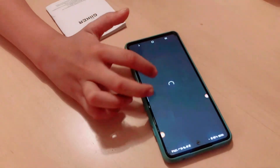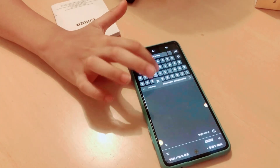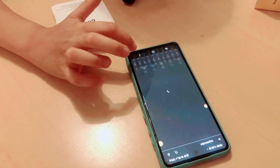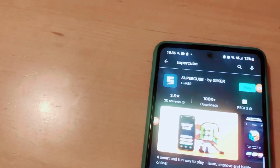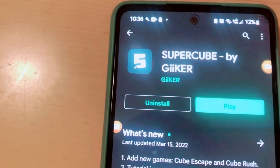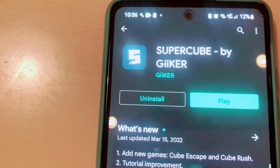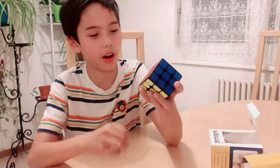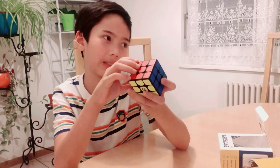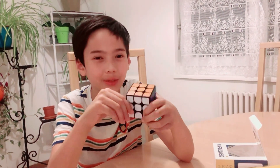To set it up, go to the App Store, or if you're on Android, the Google Play Store, and search for 'Super Cube.' Install it. I already installed the application, so let's see what's inside.